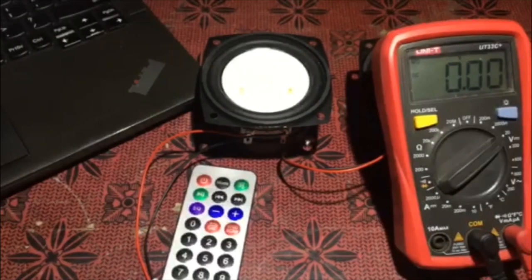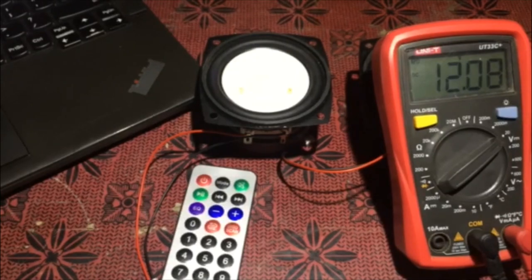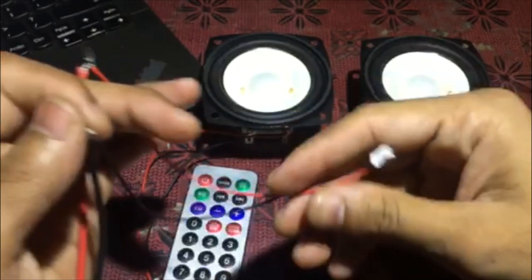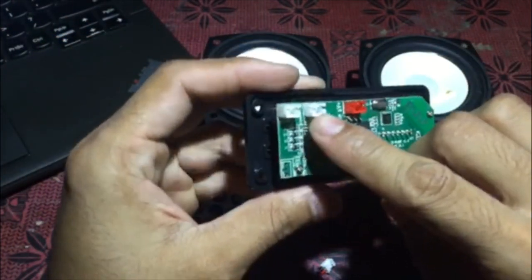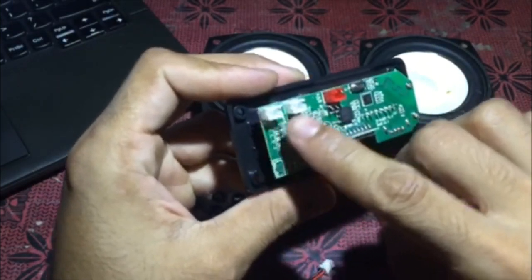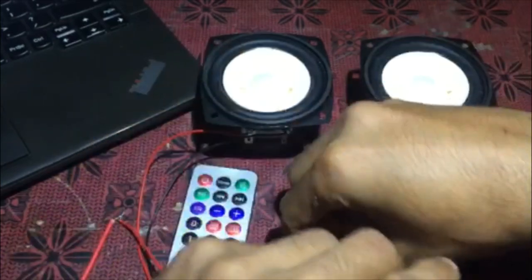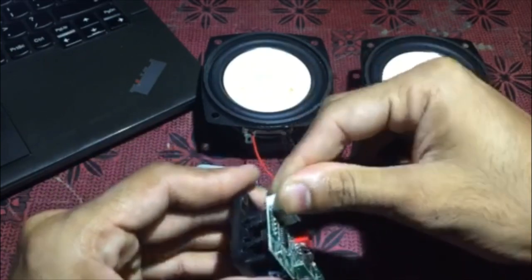First, we will give this input 12 volts — this is the 12 volt input and I have a 12 volt supply. We connect the speaker: the speaker output connector is white. One is left and this is the right. This is the speaker connected.